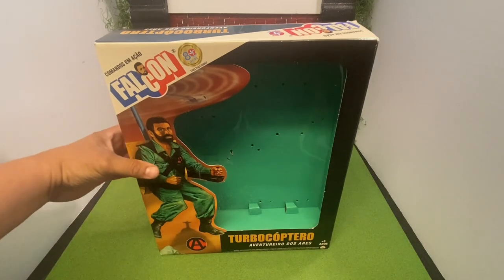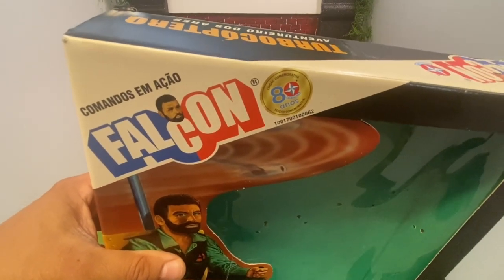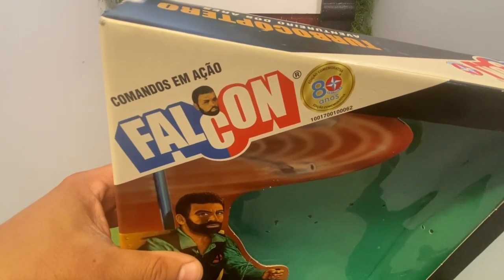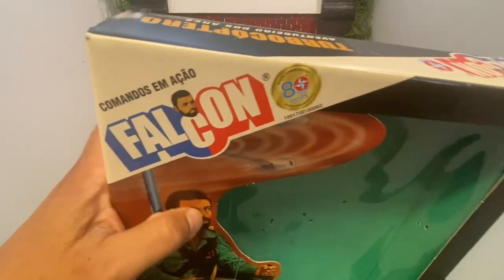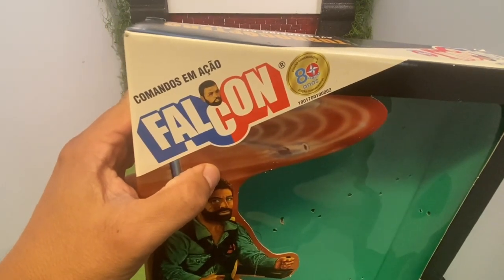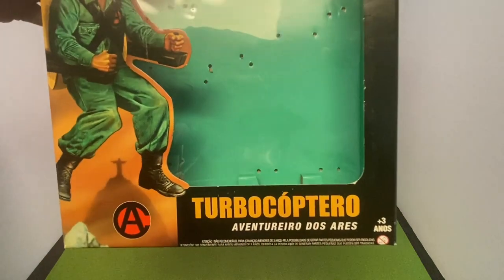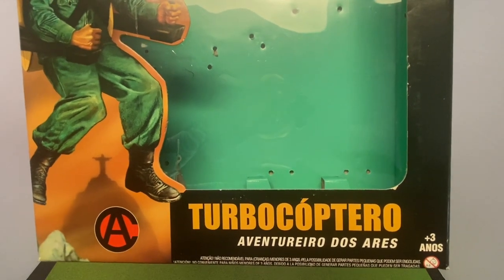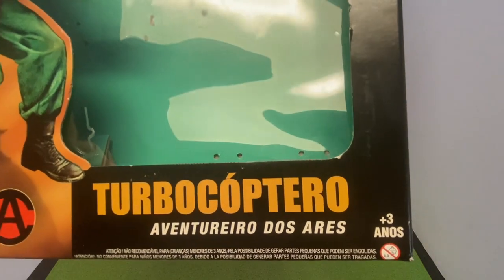Here we see the actual Falcon logo, and it indicates 80 years that the company has been in existence, though this is probably dated a little bit. Up on top of the Falcon logo, it translates to Commandos in Action, and the name of the set is Turbo Copter — Air Adventurer. It indicates that it is for ages three and up.